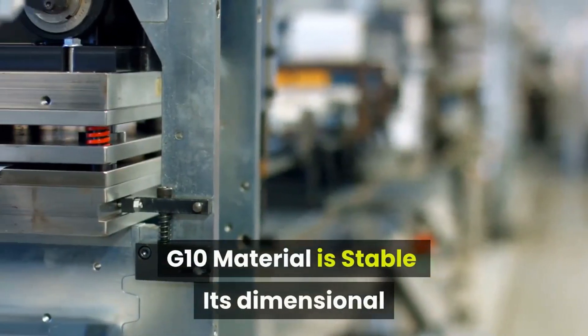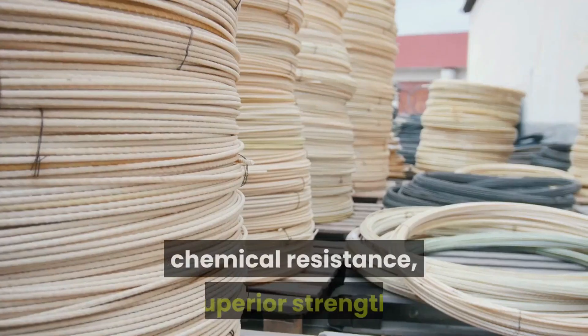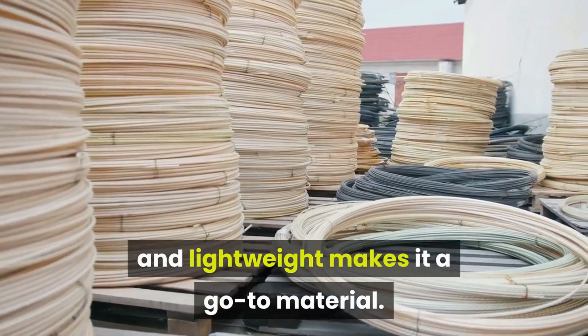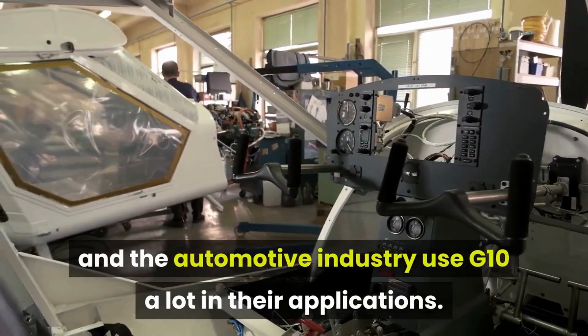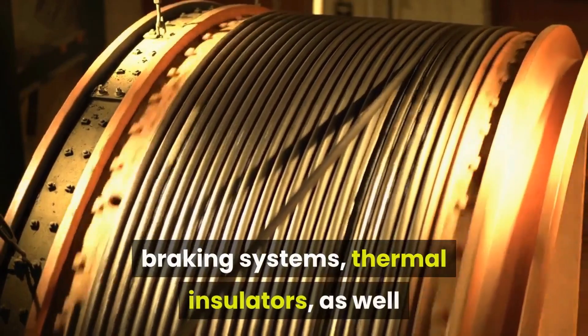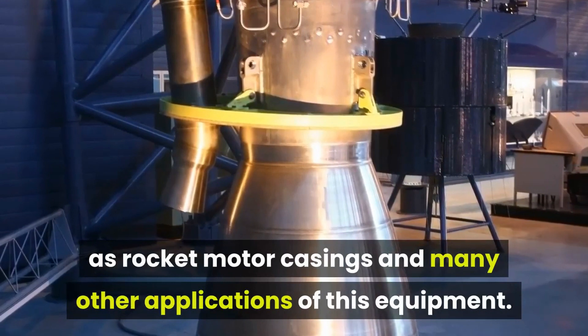G10 material is stable. Its dimensional stability, combined with temperature tolerance, chemical resistance, superior strength, and lightweight properties, makes it a go-to material. The aerospace, heavy equipment, and automotive industries use G10 extensively, including for framework, braking systems, thermal insulators, rocket motor casings, and many other applications.